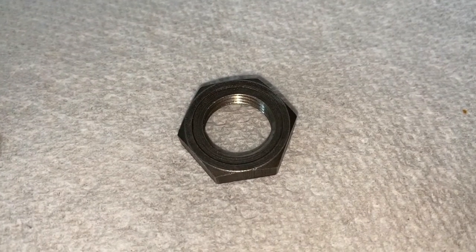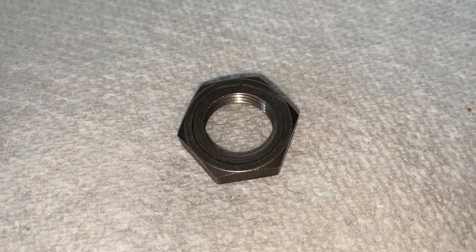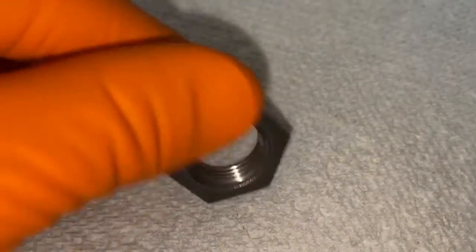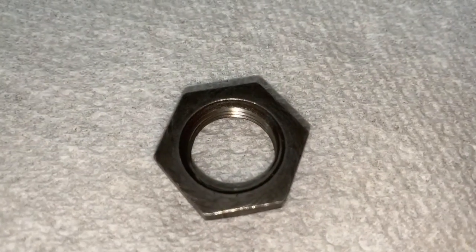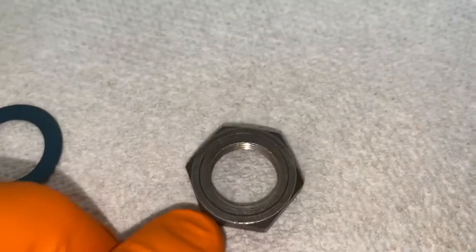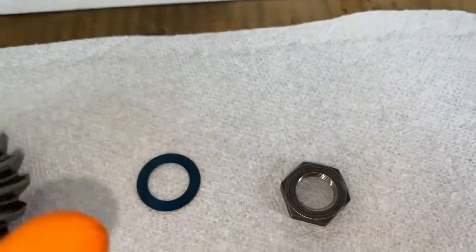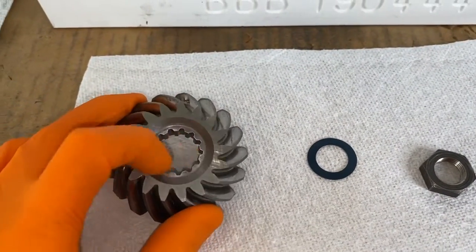Let's take a look at the actual nut. It has a machine groove — what's called a shoulder engravement — on one side of the nut, as you can see here. If I flip it to the opposite side, there is a slight indent, but not like that cut. This part is going to mate with the washer and face up, and mate with this portion of the pinion gear.